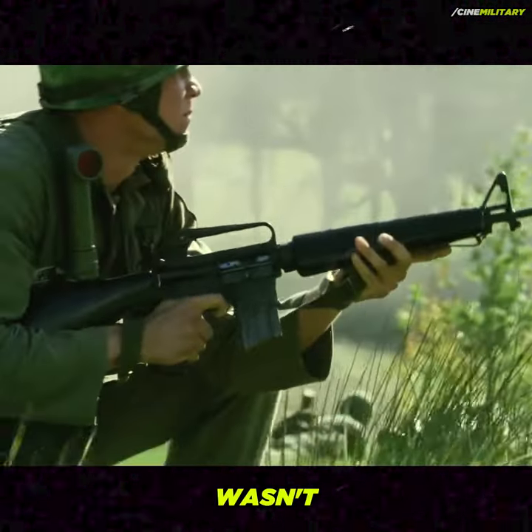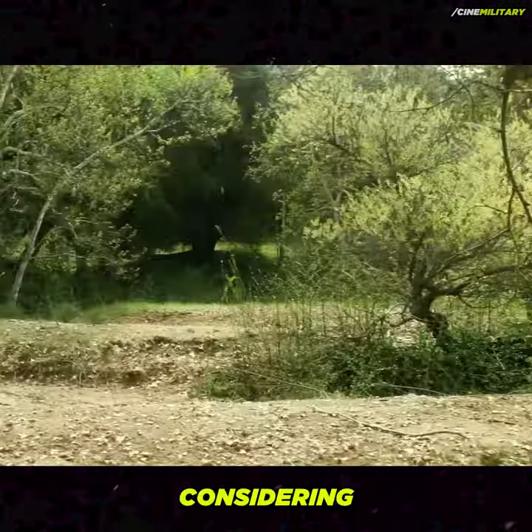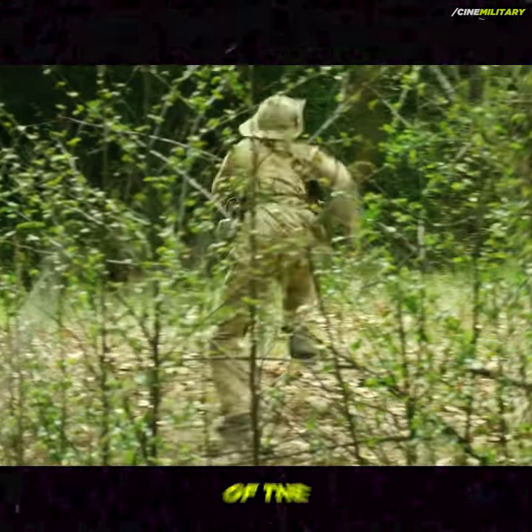This particular model wasn't introduced until 1967, a detail that stands out considering the film's setting during the early years of the Vietnam War.